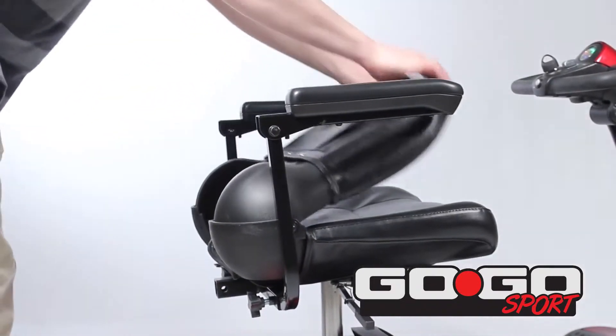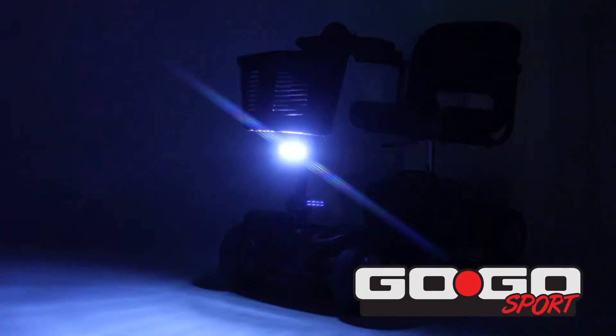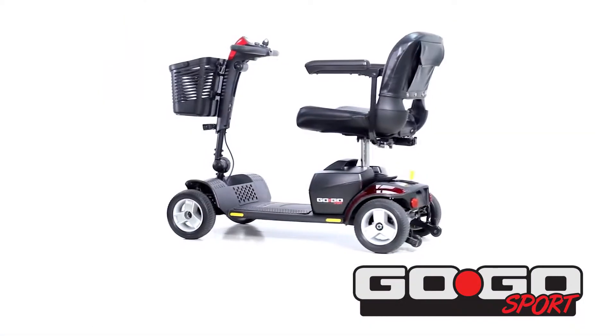Standard seating is foldable, compact, vinyl-covered, molded plastic. Front LED lighting and a front tiller-mounted basket are standard. A deck basket for additional storage is also included, with four-wheel models only.